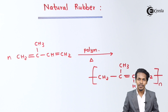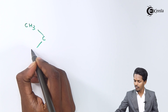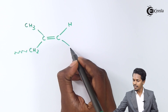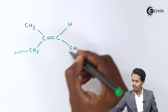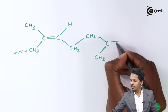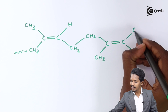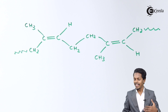Now let me introduce the structure of natural rubber. The structure is: CH3, here it will be C, and here CH2 — this is the repeating unit. Here is the carbon, as you can see the double bond, and here it will be H. Down here it will be CH2 with the repeating unit, which combines with the other repeating unit: CH2, C, CH3, double bond, C. Where CH3 is on one side, there is a hydrogen atom on the opposite side, and here there will be a repeating unit CH2. So this is the structure of natural rubber — isoprene is converted into natural rubber.